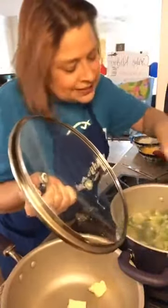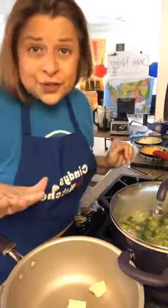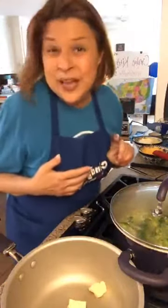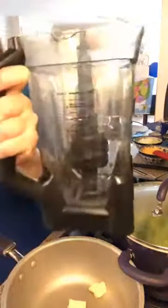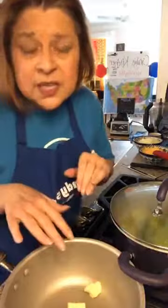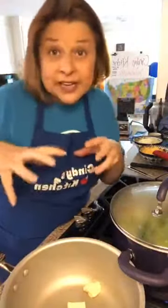We need this to cook just a little. I just need that broccoli to be a little softer than it is, because it's going in the blender — and even though I have a Ninja, I'm a little nervous. So here's my Ninja — that's what we're going to put it in. For our sauce, again, equal parts of fat and flour: six tablespoons of butter, six tablespoons of flour, and then we're going to use heavy cream and milk to make our sauce, and then we'll add our cheeses.